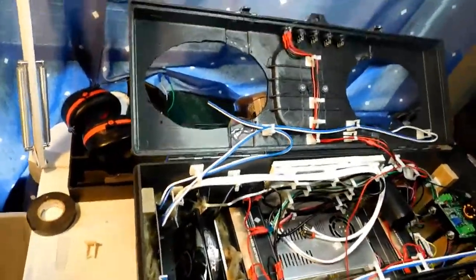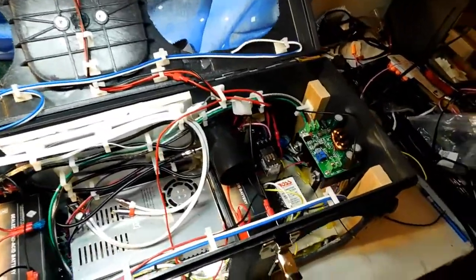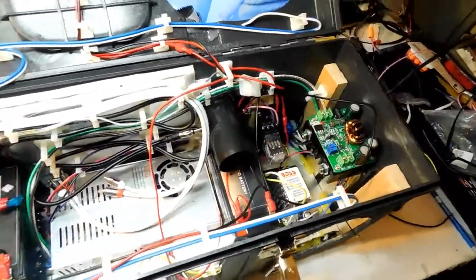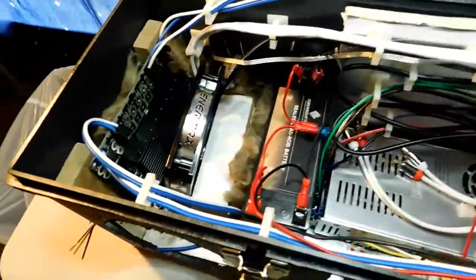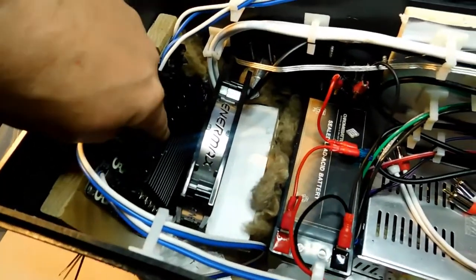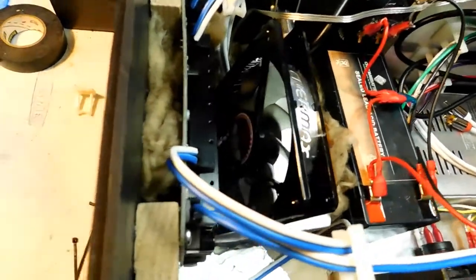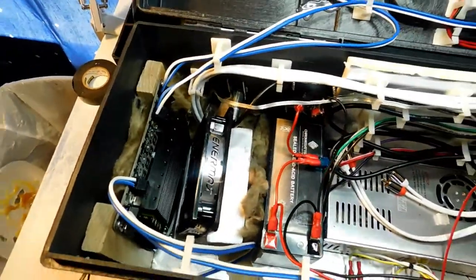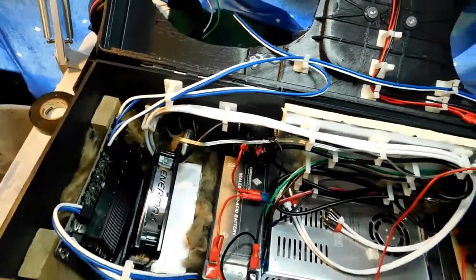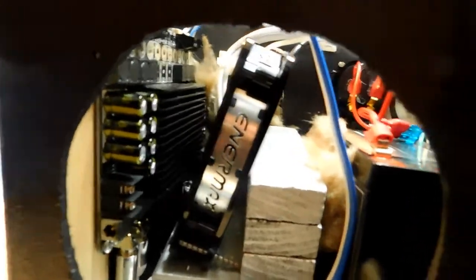Okay everybody, we're back. Let me show you the inside of the Mega Boombox here. As you can see, it's getting really, really busy. I had to make a few changes that I hadn't planned on making. Right over here you can see the amplifier. I took the fan off the amplifier and put a large fan right here to blow on the amplifier because the fan was getting a lot of noise. I actually had to build a bracket to hold the fan going to the amplifier.